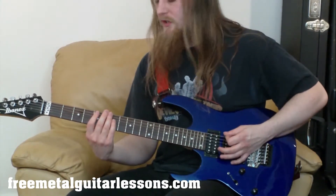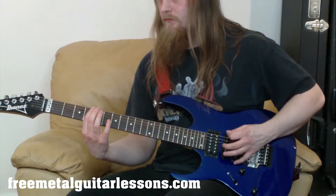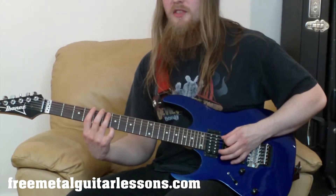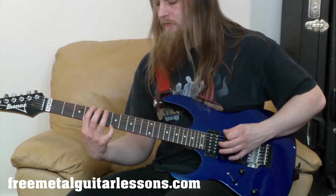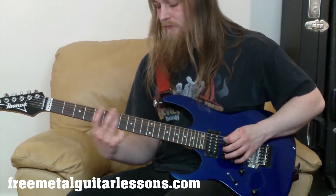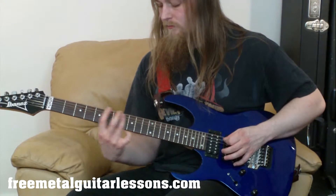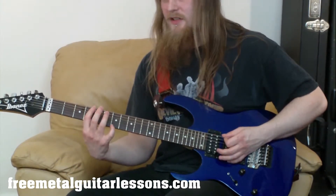This is the second half of the riff. We're going to start off with our first finger on the fourth fret of the E string. We're going to play that one twice. Then we're going to go over to the sixth fret of the A string with the third finger. You're only picking that sixth fret once and you're going to slide it to the eighth fret. Practice that slowly and really get that slide sounding good.